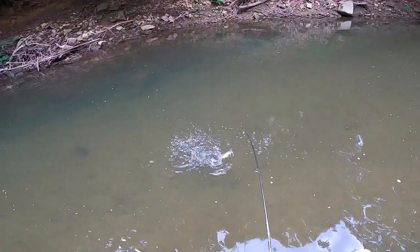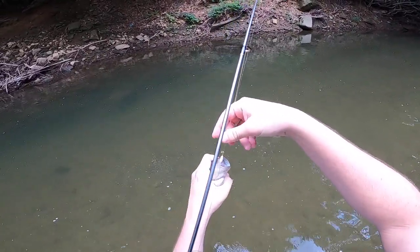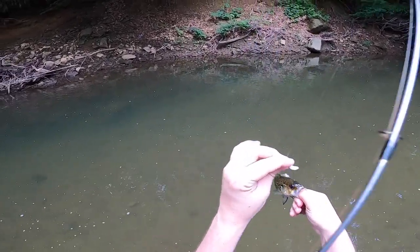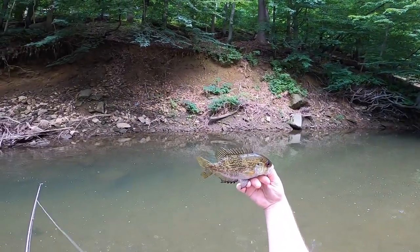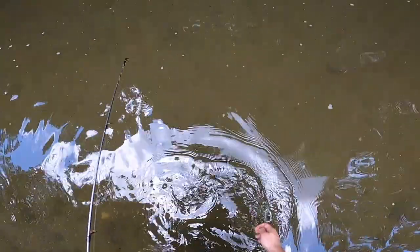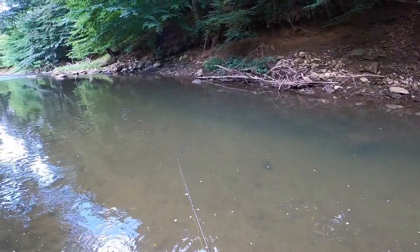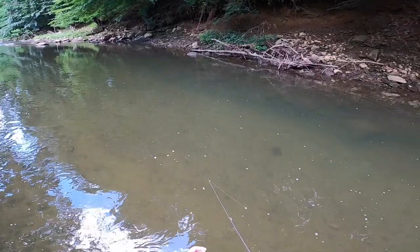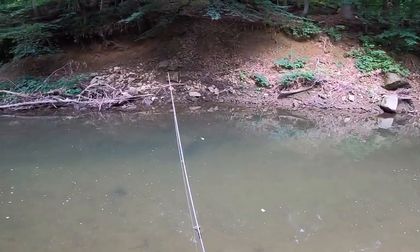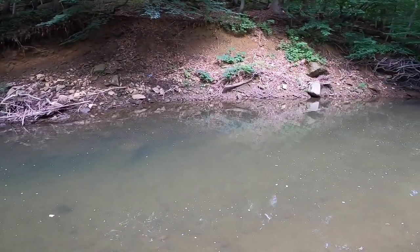There we go, there's another rock bass. He's a good size too - oh, something bit him on the back there. This area is pretty good for rock bass, there's a lot of them in this area - that's what I'm trying to say. And this waxworm's catching them so it's kind of cool.